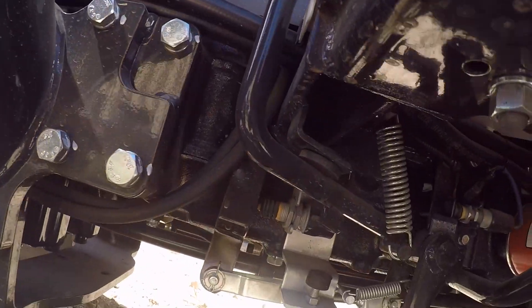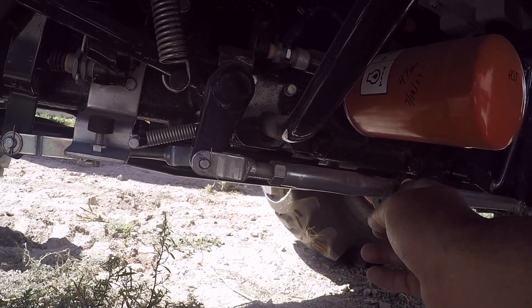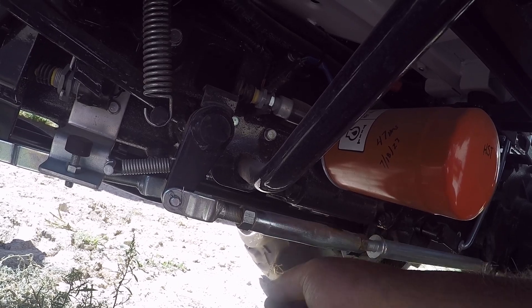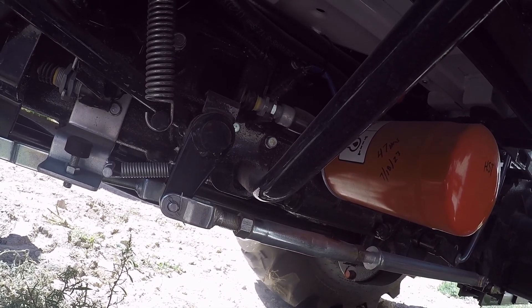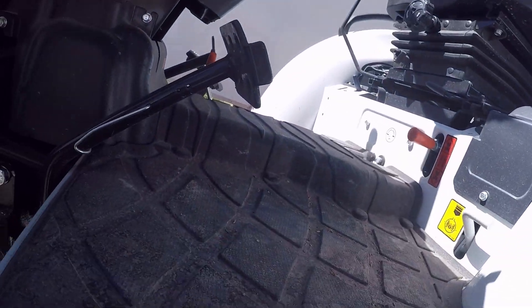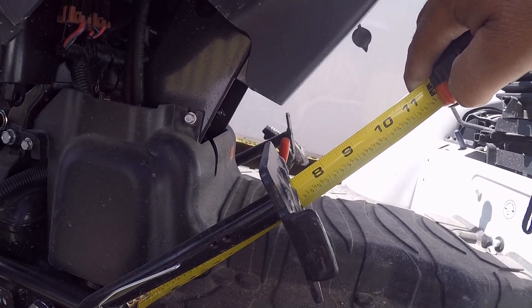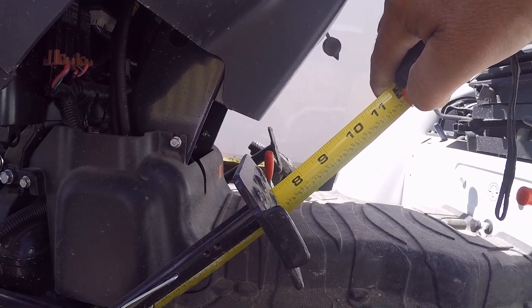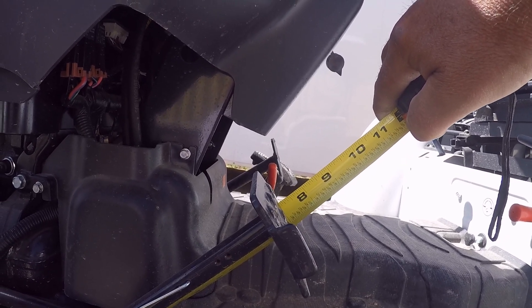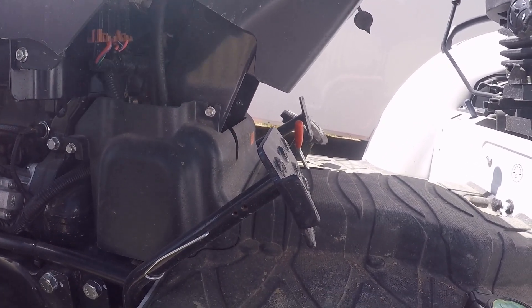If it needs to be adjusted, you'd come under here — this turnbuckle right here is for the clutch, and there's a similar one on the other side for the brake. Just bust those nuts loose and crank whichever direction you need to go to tighten or loosen it. It's a pretty simple procedure. I take the tape measure, pick a point down here, see where it's at on the pedal, and then put some pressure on. Unfortunately, that's a two-hand job and I can't hold the camera at the same time, but I'll check the free play on both sides and be right back.